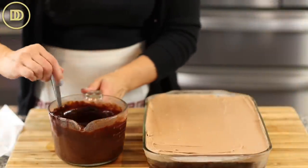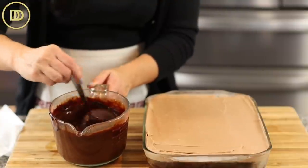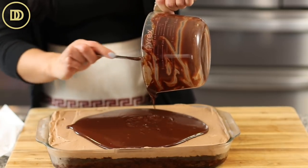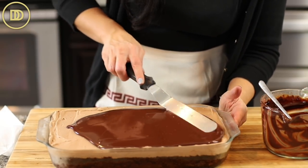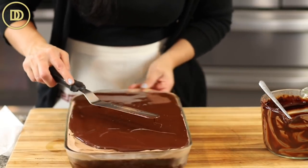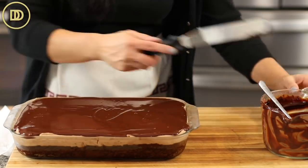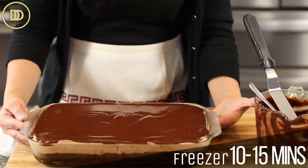Once the cake is nicely chilled, microwave the ganache for about 20 seconds, mixing after the first 10 seconds. Be very careful when warming chocolate — if it burns you won't be able to use it. Pour the ganache over the top of the cake and carefully spread it. Don't push all the way to the bottom or you'll pick up the cream layer. Then put it back in the refrigerator or freezer for 10 to 15 minutes until the ganache sets so we can cut and decorate it.